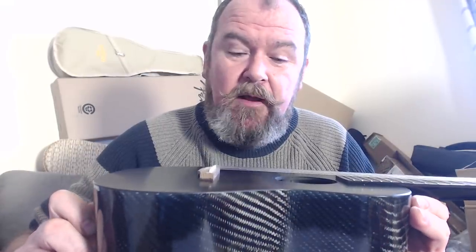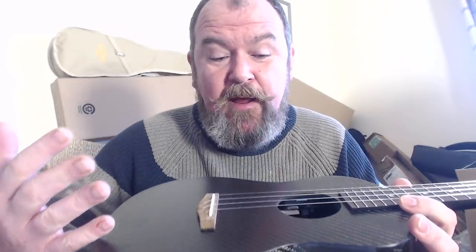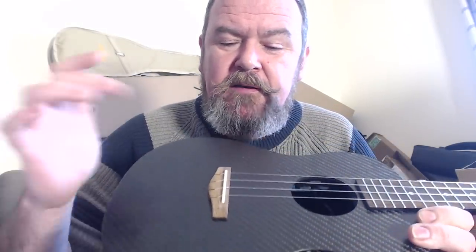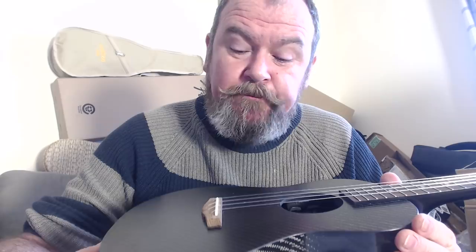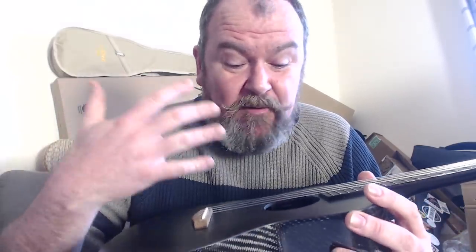There's no finish on this at all — they make a point of saying this is as it comes out of the mold, and I like it for that. It's a standard double-bout shape; not much more to say because there's no decoration — and why would you need more decoration when your ukulele looks like a Formula One car brake disc? The bridge is made of blackwood, it's a slotted style, and it's fitted with a straight-topped new bone saddle.